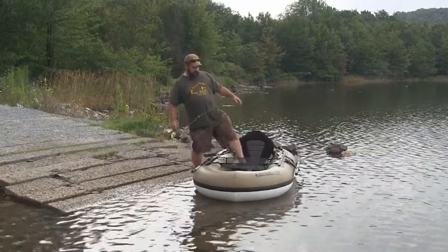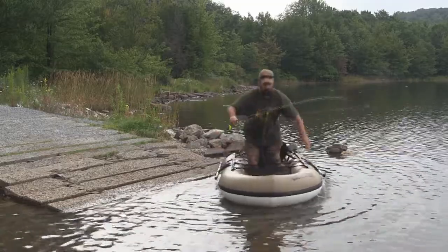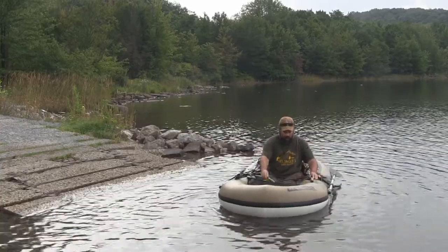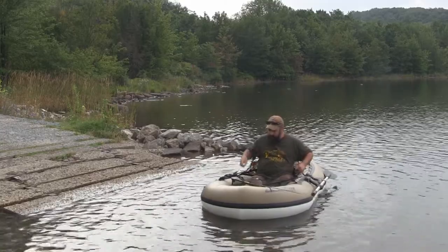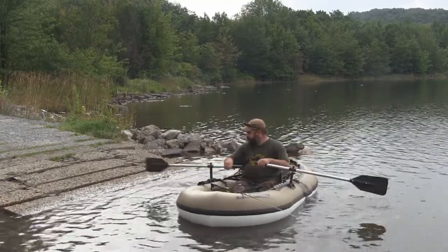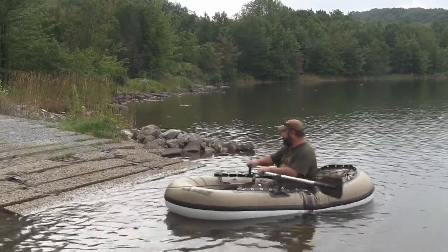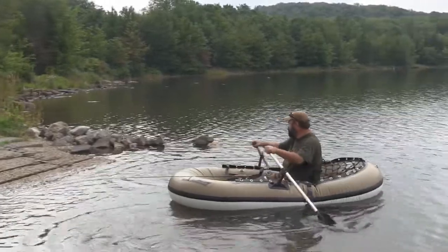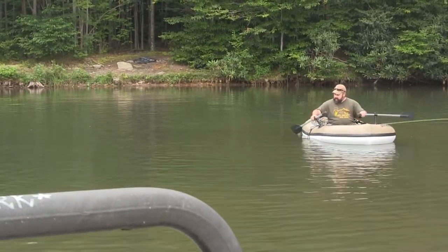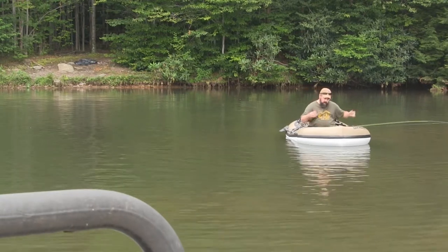Let's get this thing in the water and see how it works. Very simple — you just sit down in it, move it out just a hair. Adjust your back straps to get the tension where you want it, whether you want to lean back further or forward. Then we just unstrap our oars, bring our oars up, and we're ready. This is a great boat, easy to get around in. We really like this thing, so I'm going to put my oars up and start fishing.